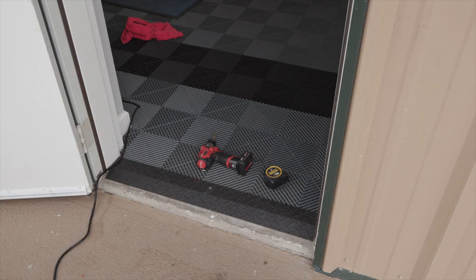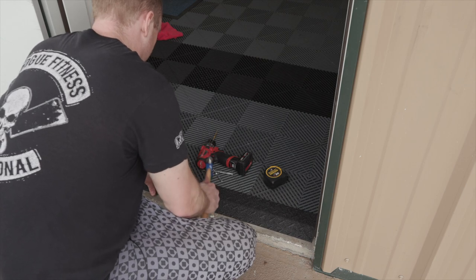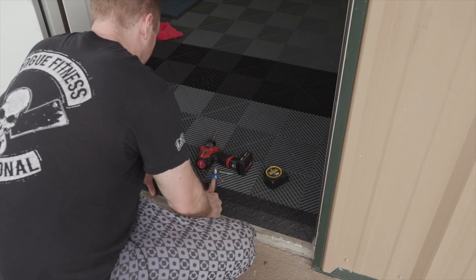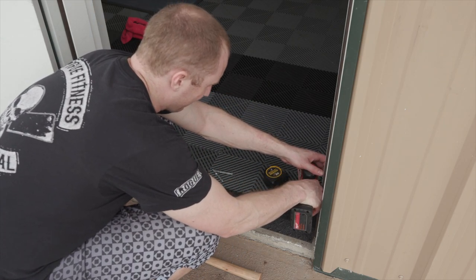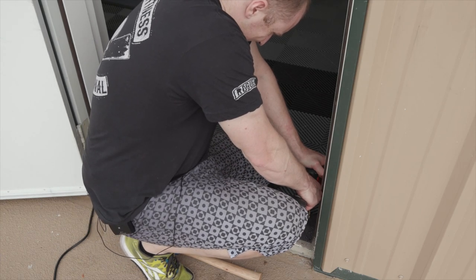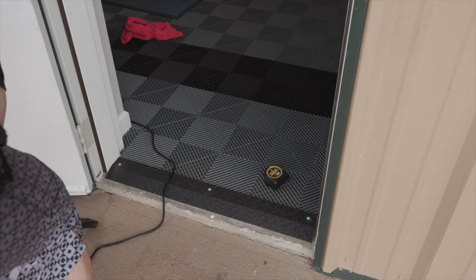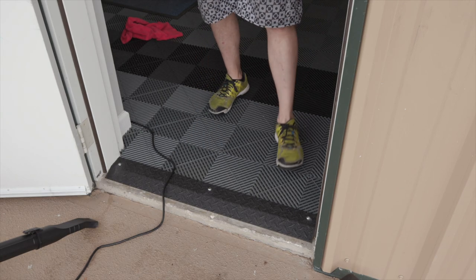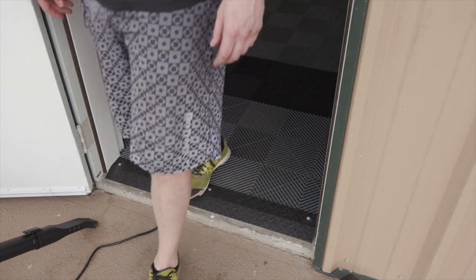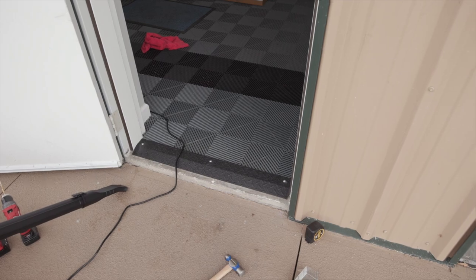These are pretty stout, so I think three anchors should be fine on this little piece. We'll put it in the edge. What a great solution — way better. Look at that. Now no one's tripping. Those pieces aren't popping out anymore, and this is a really high traffic area. That's awesome.